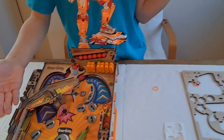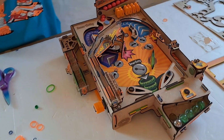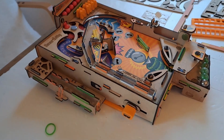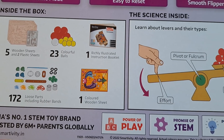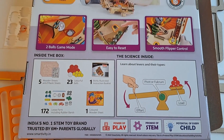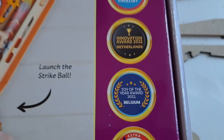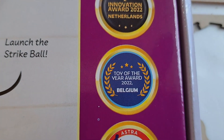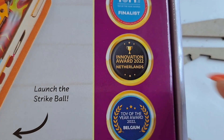This machine was constructed entirely of wood parts and rubber bands — no nails, no screws, and no tape. This toy was the Toy of the Year 2022 in Belgium and in the Netherlands also.